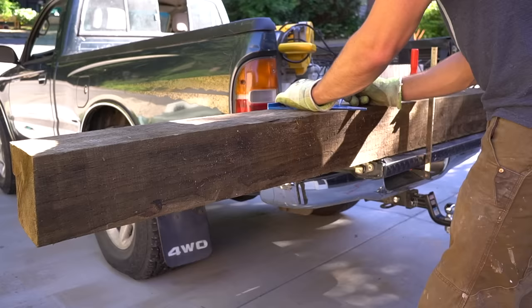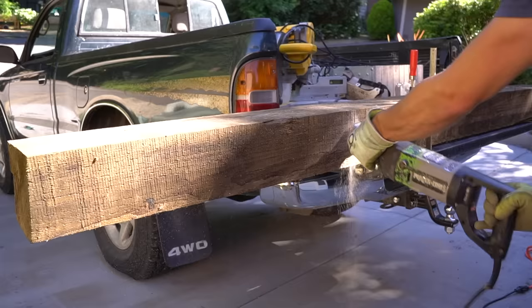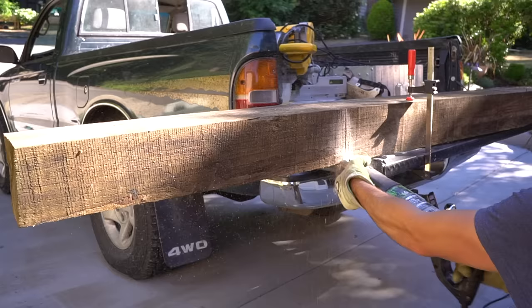As for cutting these timbers down to the correct size, my personal preference is to use a reciprocating saw with a long enough blade length to cut in one fluid cut. That's important because I don't want to have to try and flip this thing over and cut it, which is why I'm not using my chop saw — not even my chop saw can cut these boards in one fluid cut.